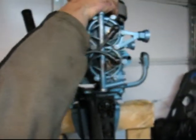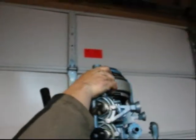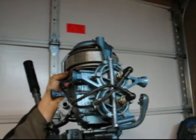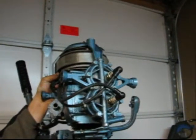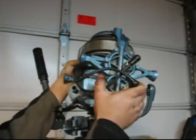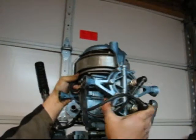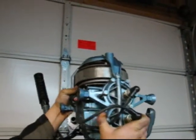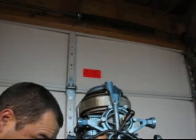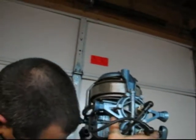Now let's put the power head on. The power head probably won't drop on the first time because it's not lined up. So what we need to do is shift it into a gear and rotate. There — she sat down. There's something lining up here.